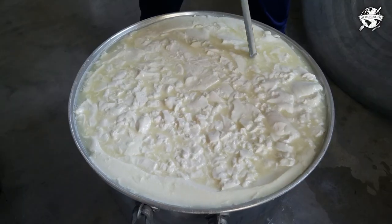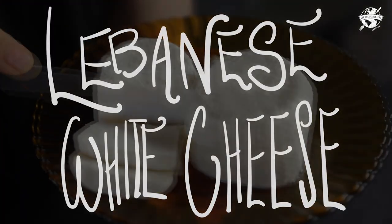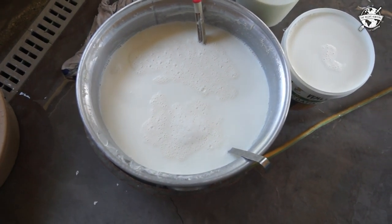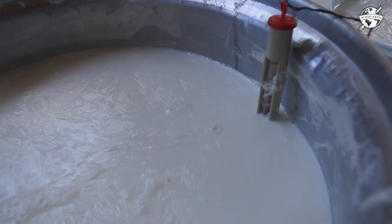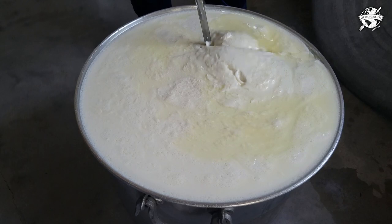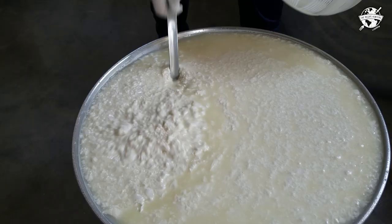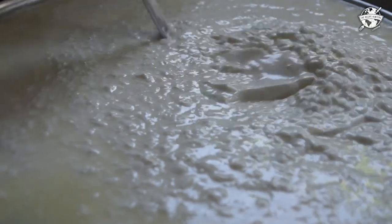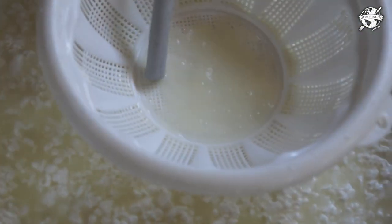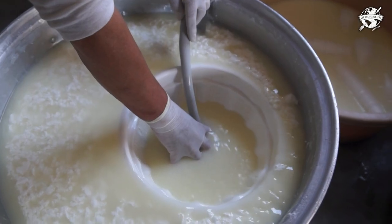We're making jibni baida, or white cheese, with Elham Jaja. She's breaking up the curds to make cheese, using a strainer and pushing it down so that none of the cheese clumps or curds get taken away when she gets rid of the liquid whey.